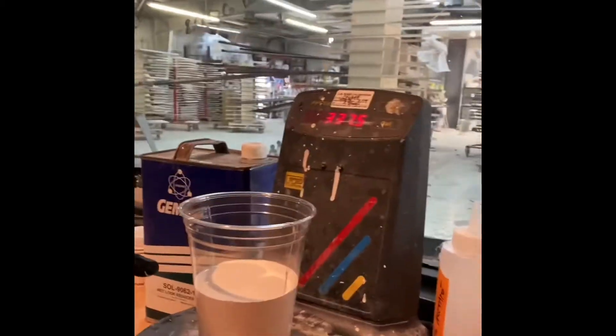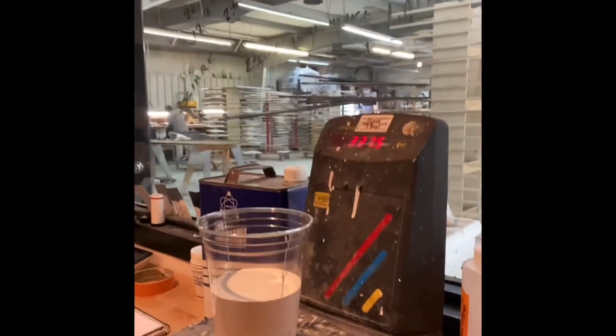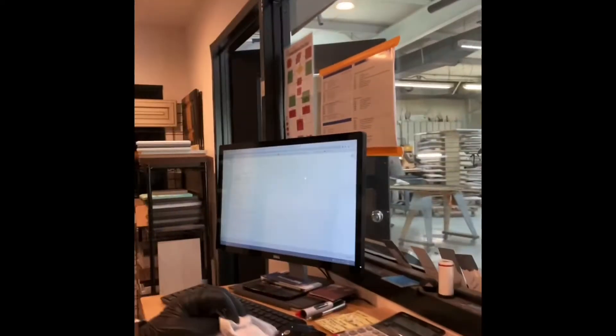I am at the shop right now. We are mixing up some 2K poly here — we are making a color. The name is HC174 by Benjamin Moore. I'm going to be mixing up about 350 grams of base and then we're going to add 50% hardener to that, but I wanted to show you guys what we do when we're mixing.